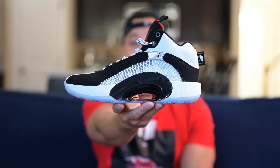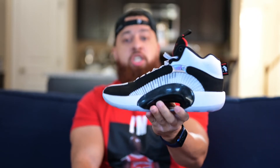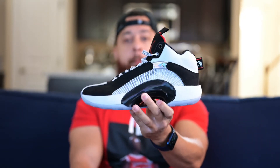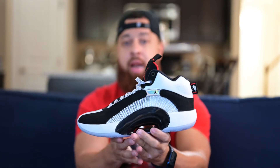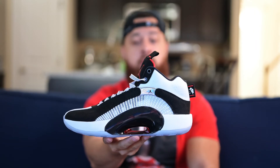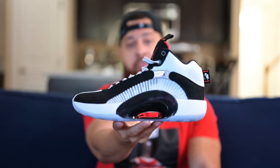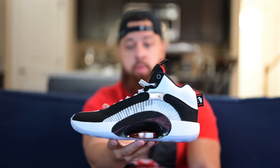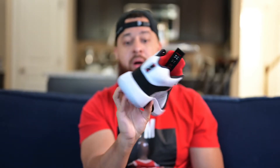We're back. I just want to give you some of my final thoughts on the Jordan 35 and the DNA colorway. If you're wondering whether you should pick this shoe up — my opinion is I don't think it's necessary to grab, but I will honestly say that this is one of the newer Jordan models that caught my eye. As soon as I saw it, I was like, that colorway, I've got to get it. Obviously it's a nod to the Chicago color blocking or colorway of shoes, so that's probably why I like it a lot.